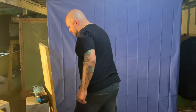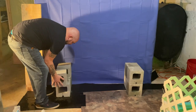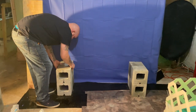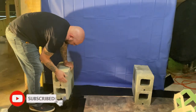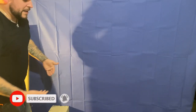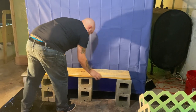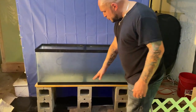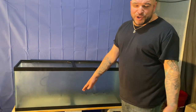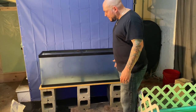To get started, we have our cinder blocks here and we are going to be lining them up. This is not going to be very high off the ground — it's really just to elevate it a little bit. We're going to go two high on both sides and then two in the middle as well, just to make it all even. Super easy build. These cinder blocks at Home Depot were $1.30.